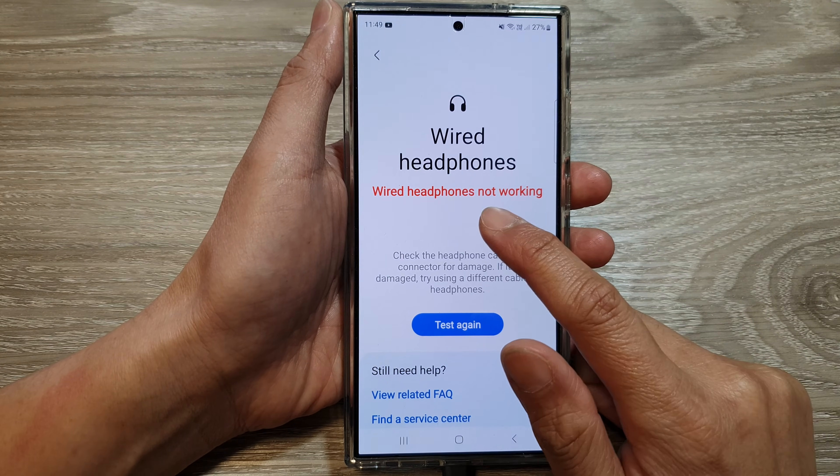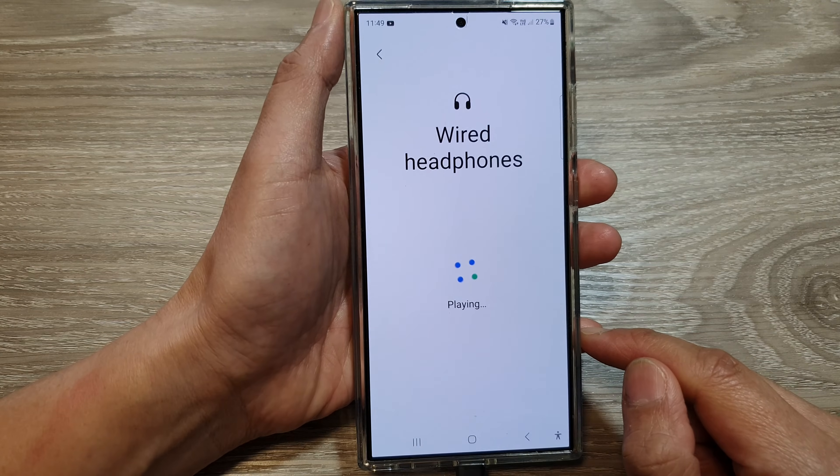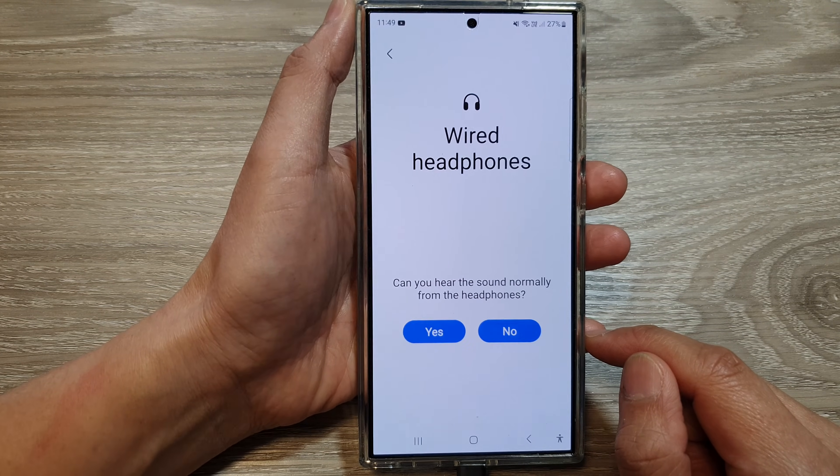If you tap on no, it shows the wired headphones are not working. Otherwise, if you tap on the yes button, it will show a normal status.